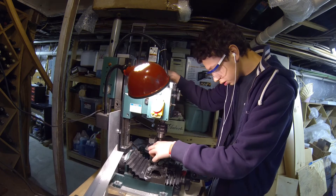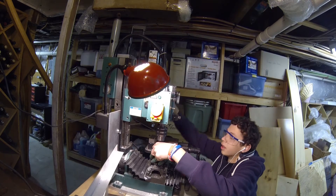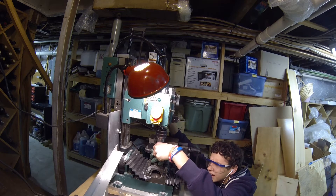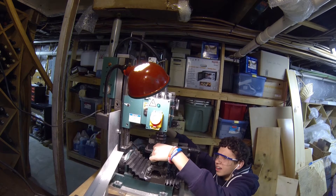Right now I'm drilling through the holes of the Tetrix axle hub that's attached to the mecanum wheels, so that after I've drilled the holes, I can stick some screws through the holes and attach it to any Tetrix axle. Basically, I'm drilling out holes into the mecanum wheels to make it compatible with Tetrix axle hubs.